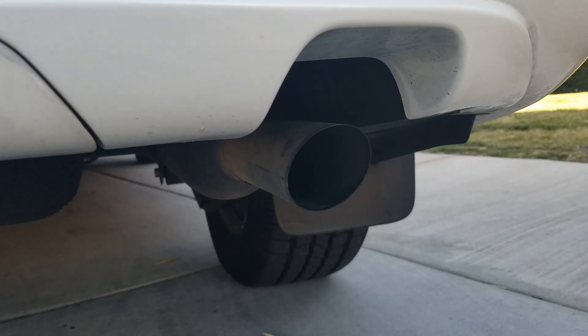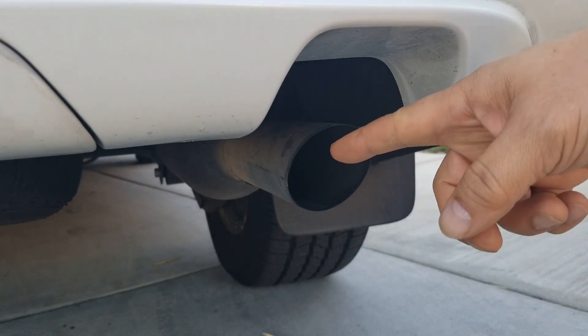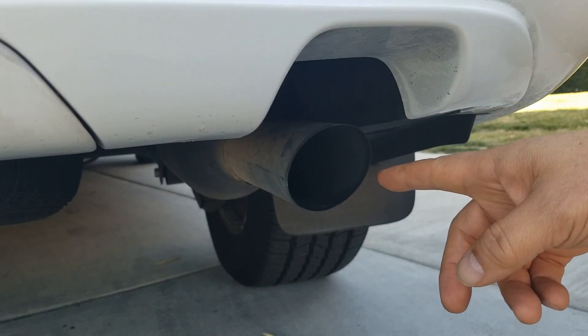Good morning, YouTubers. It's Bob again. Today we're going to check out some exhaust tips. The reason why I decided to look at exhaust tips is because I came out to my car one day and I was like, what the heck is this? This Lexus gave me a terrible-looking tailpipe, and I know this only comes on the base models.